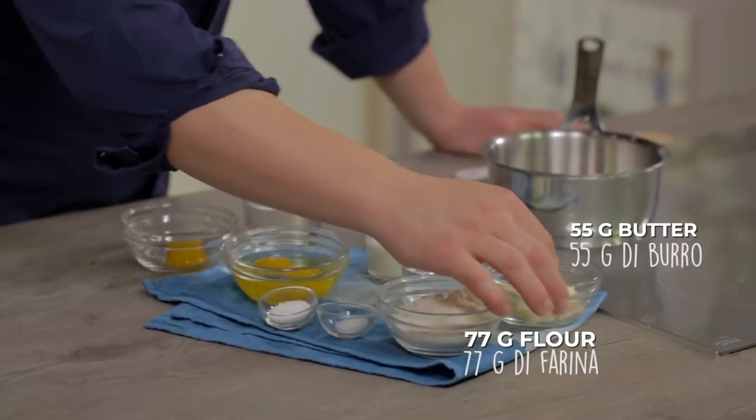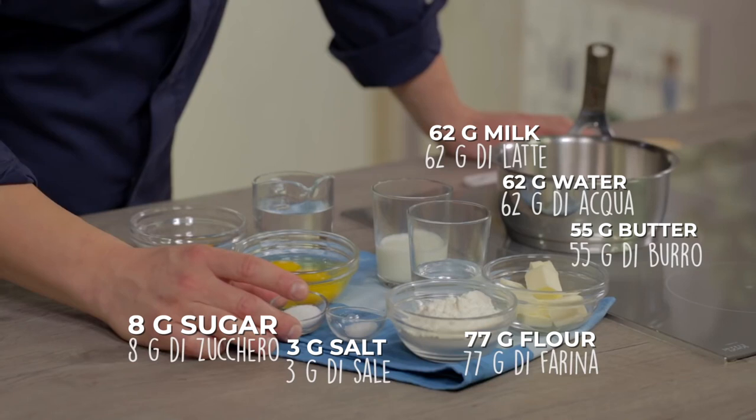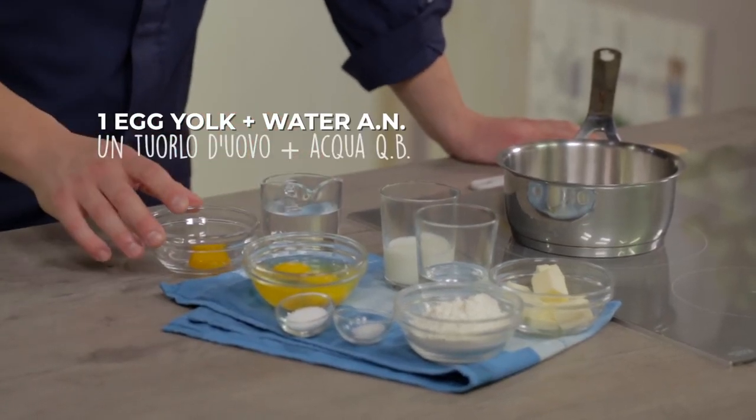Let's prepare the pâte à choux. These are the ingredients: we need flour, butter, water, milk, salt, sugar, whole eggs, and an extra water and one egg to brush the choux before baking.